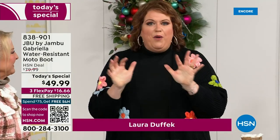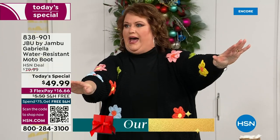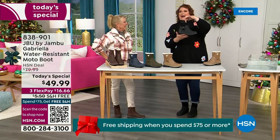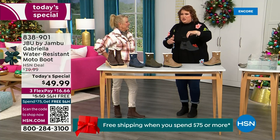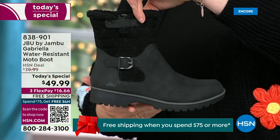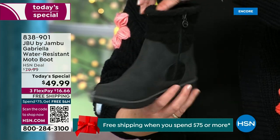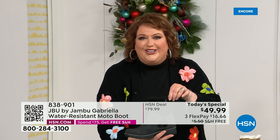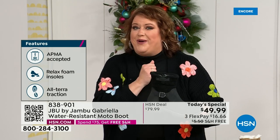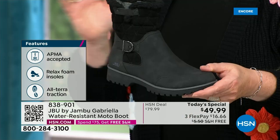When I said how many of us go to look for a winter boot and say, 'Bring on the plainest boot you have' — nobody does that. We loaded Gabriella up. She's fashionable, she's smart, she's water resistant. She's got the seal from the American Podiatric Medical Association. She is warm, comfortable, and lighter weight. Beautiful zipper on the side so she's functional and easy to get in and out of. She's got it all, and one of the best values we have ever done for a winter boot.